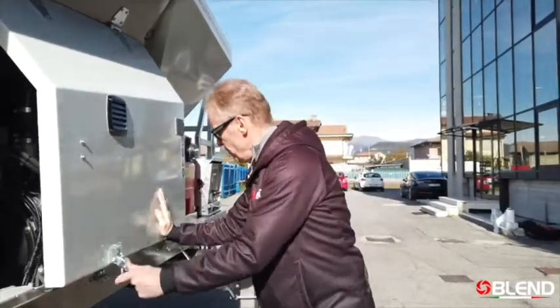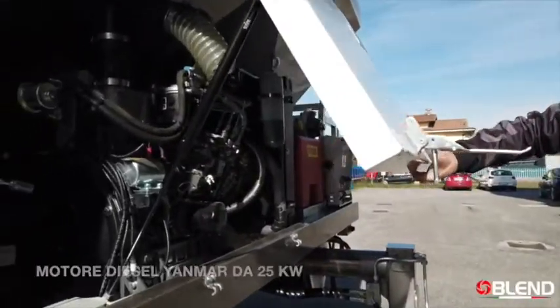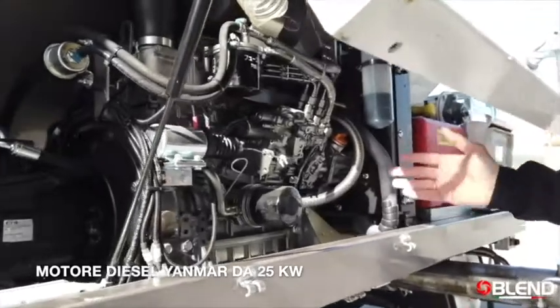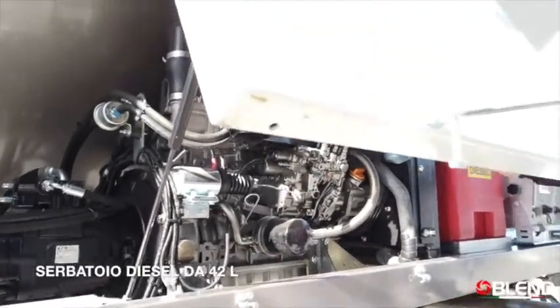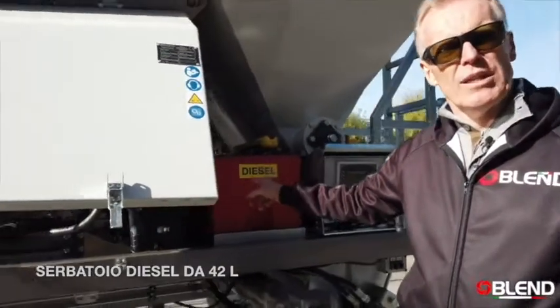Here we have the onboard auxiliary diesel engine. It's a 25 kilowatt Yanmar diesel engine, and then of course the diesel tank holding 42 litres.